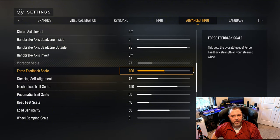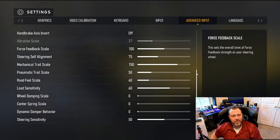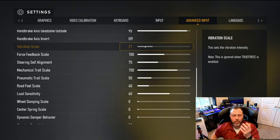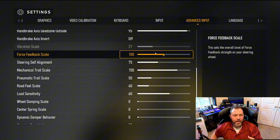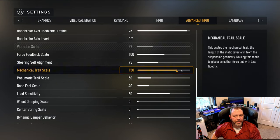I don't use — I don't know why it defaults to 5% sometimes. Vibration scale is at 27. If you really want to know the actual breakdown of what each one of these settings means and how it affects things, I'll leave a link to my other video that goes in depth about each one.